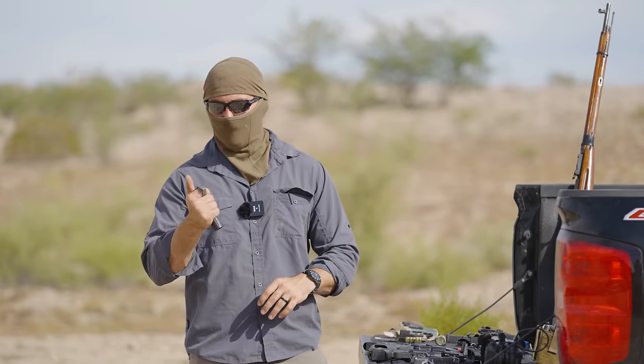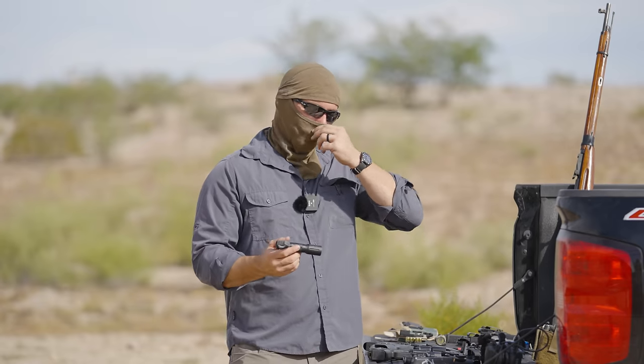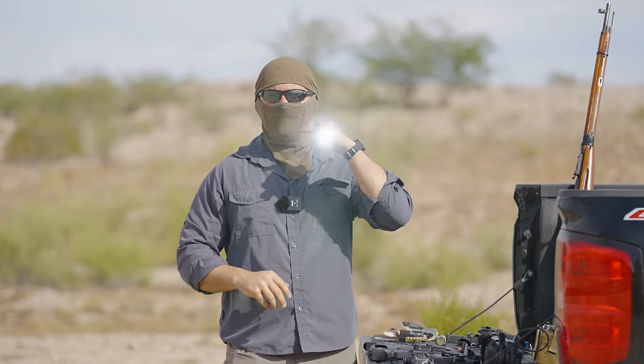I've got the Modlite OKW head on a little Thyrm ring. I like to carry an offhand light as well. The performance of the Modlite OKW head is so good — I get torn between the PLHV2 head and the OKW head, but the reach on the OKW lets you cast out a long beam to identify potential threats. If it's dark and someone's approaching, you can illuminate them quickly and mess with their OODA loop. Their brain sees you're not an easy target, which is why I encourage carrying a handheld light.